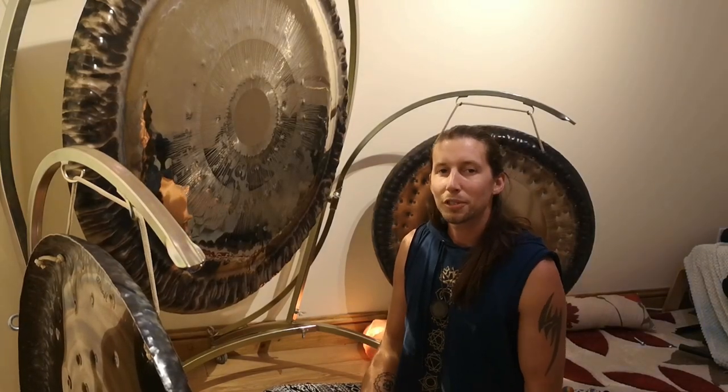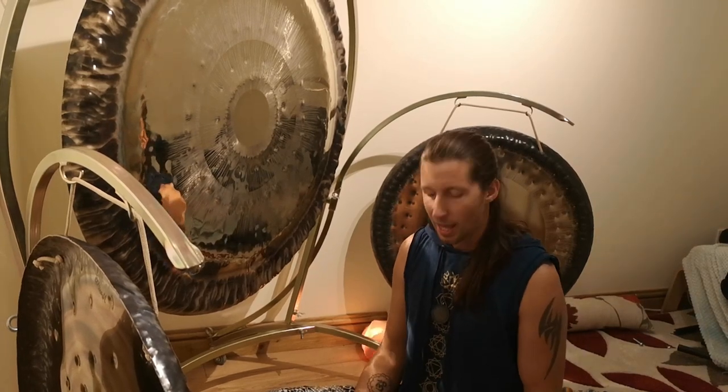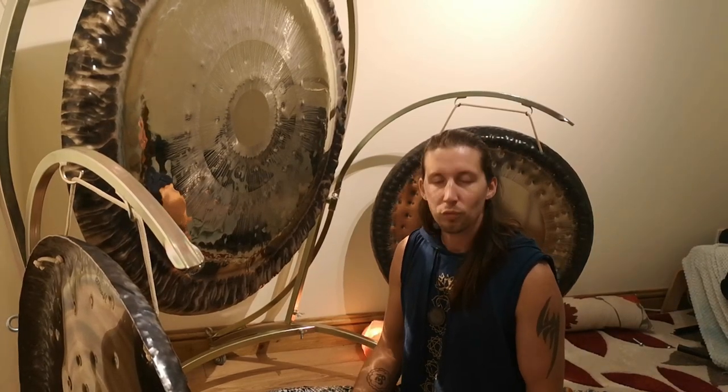Hello there and welcome to this video on Flumez. My name is Ladrim Bex and I've been playing gongs for about five years and I've been doing lots of research on the best equipment to use, the best gongs and also the best accessories.